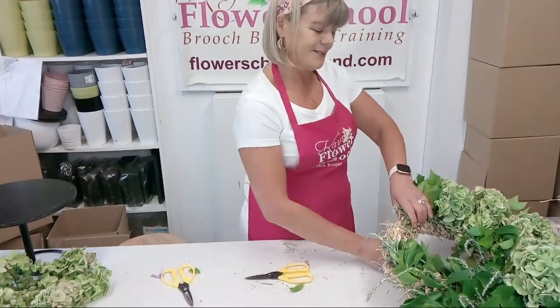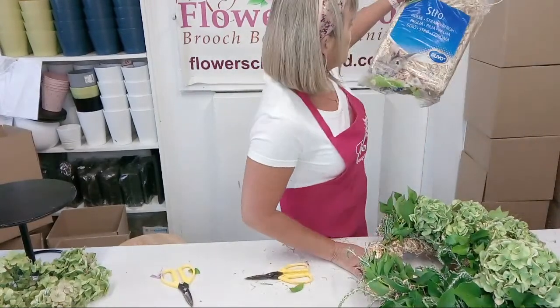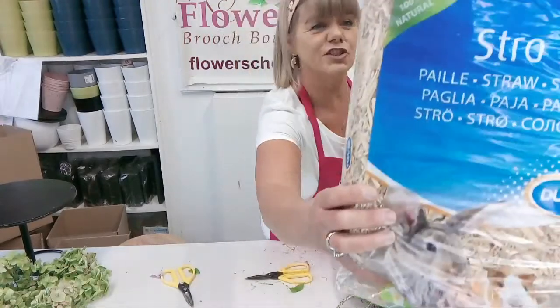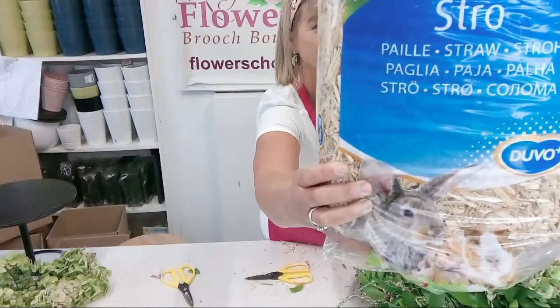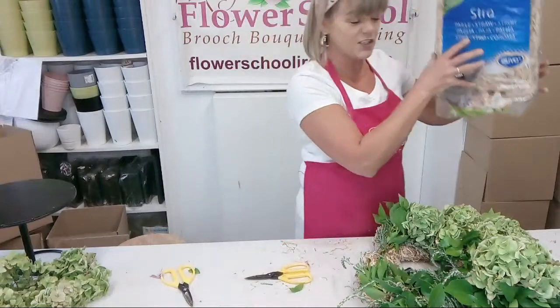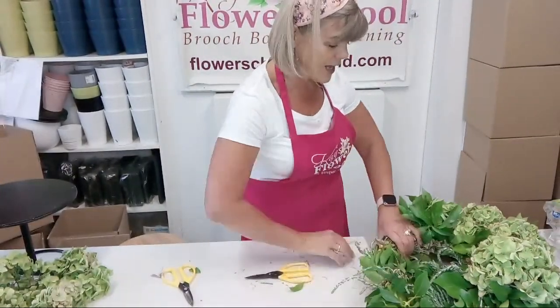Darity wants to know what the straw is called and where she can buy it. S-T-R-A-W. Straw. It's in loads of different languages. Basically, straw - from farmers, from down the country, or from pet shops. That's where I bought it.